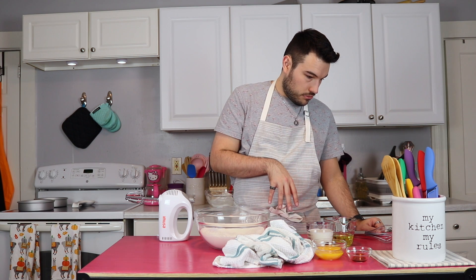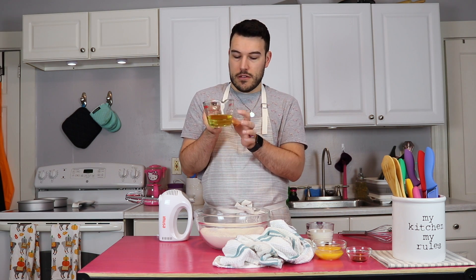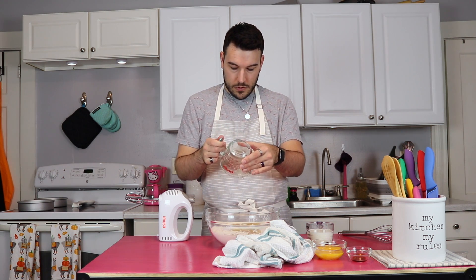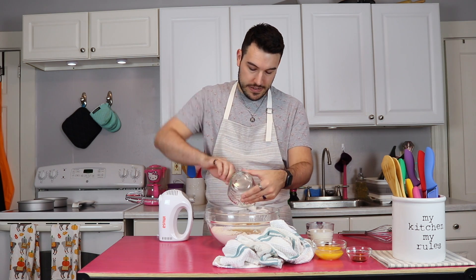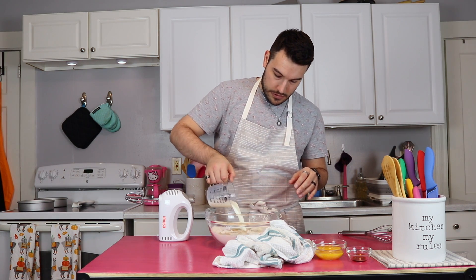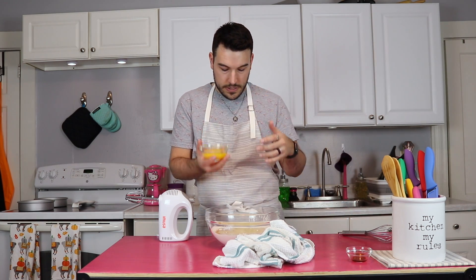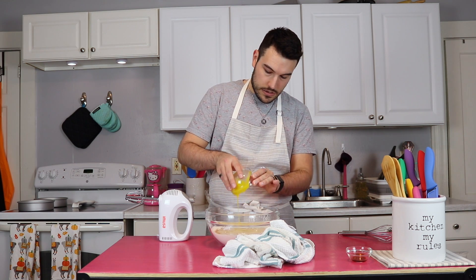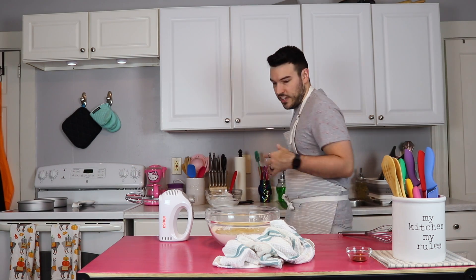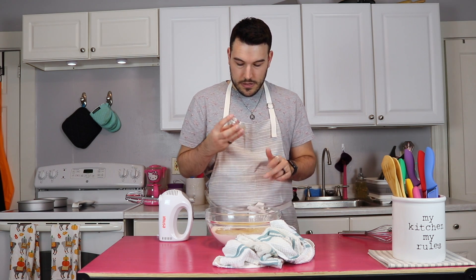So I got that all combined, and now I want to put all of the wet in at the same time. For our fat, we have a half cup of oil plus one tablespoon — I'm using canola because it's flavorless, just what you want. I have one cup of milk which is room temp, because you don't want different temperatures in here. We have three egg yolks leftover from the whites — which is why I love doing a yellow cake versus a white cake, so you use those egg yolks. And then we have a teaspoon and a half of vanilla.